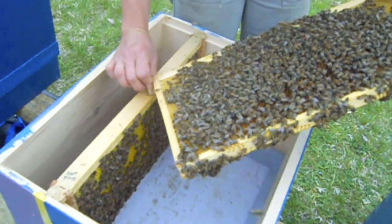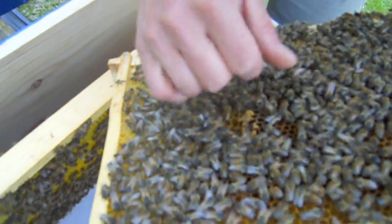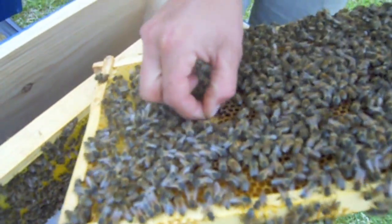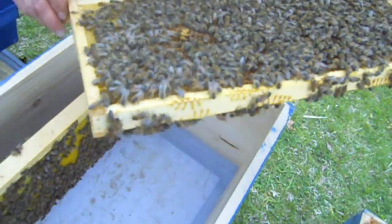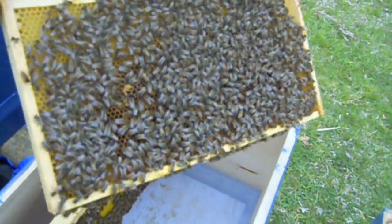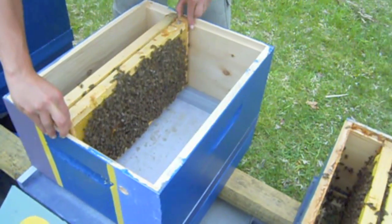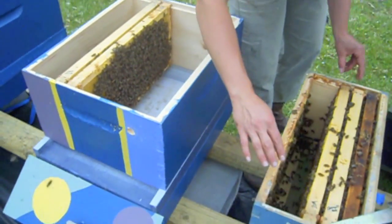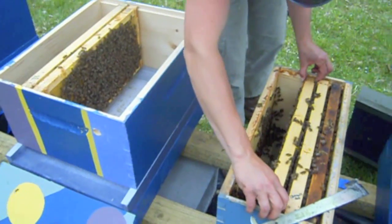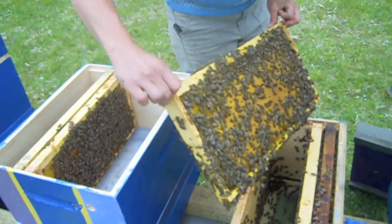Now we've got a little queen cell here started — and look, there's even an egg in there. Not anymore. That's not atypical. They're strong and feeling like they want to reproduce, also probably feeling pretty crowded in this box. So I'm going to try to talk them into not swarming and rather convince them that they're going to move into this nice big ginormous house — so why don't we just all stay with team A.